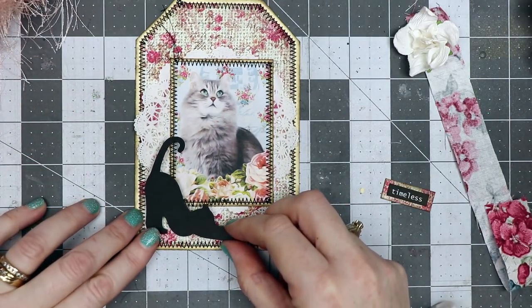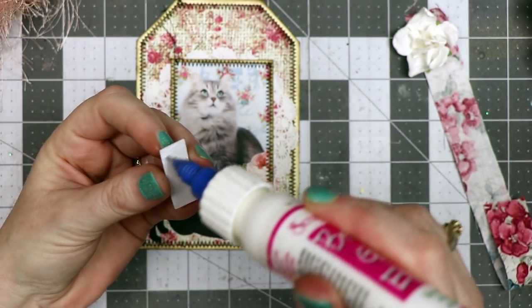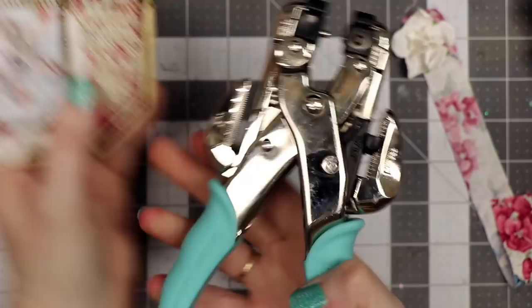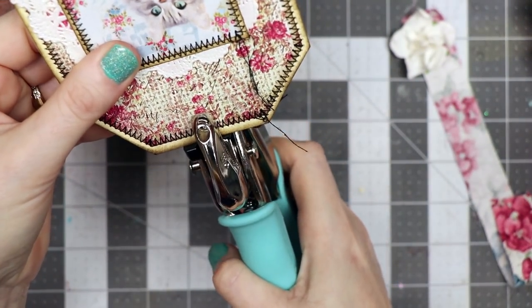Here's the little word 'timeless' — I'm going to place this on here, adding just a little bit of glue. I've got my Crop-A-Dile hole punch, so I'm going to punch it at the top center.